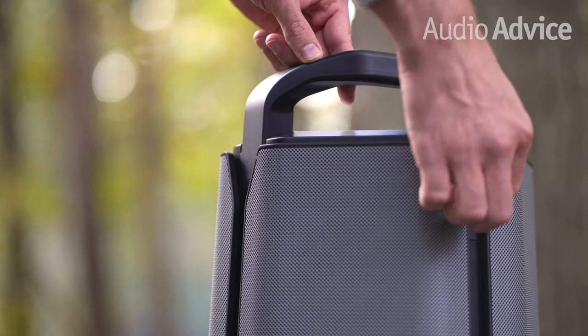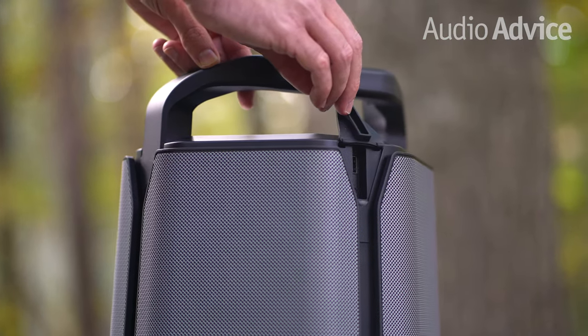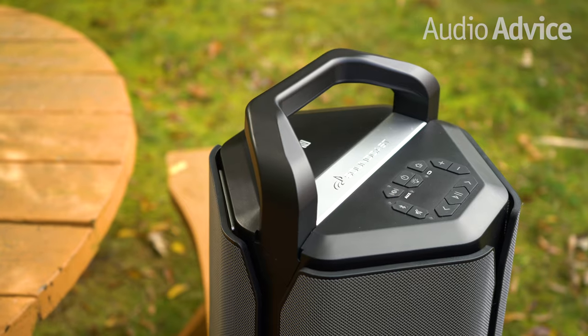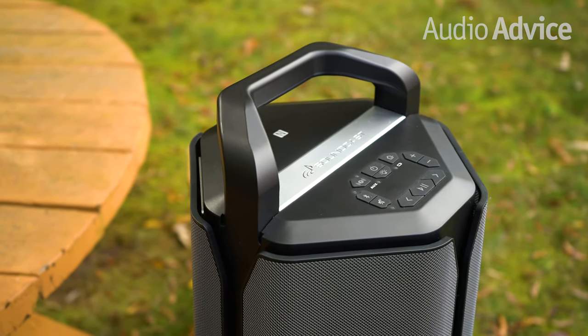There's also a USB Type-A port on the back of the speaker which lets you charge your phone. We think the extra long battery life, the mood setting lights, and the ability to charge your phone are all really nice touches that make this portable speaker stand out as the ultimate in outdoor sound.